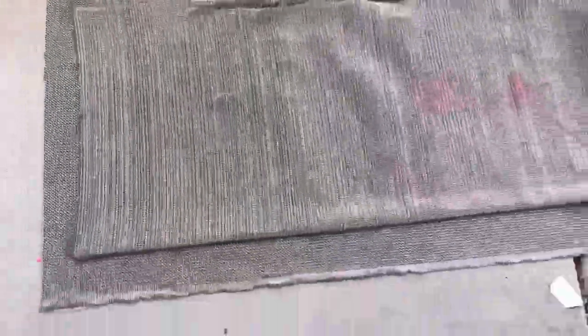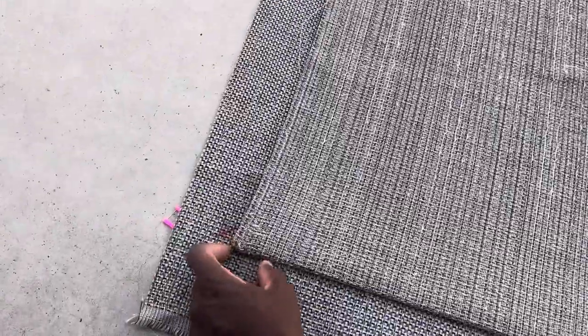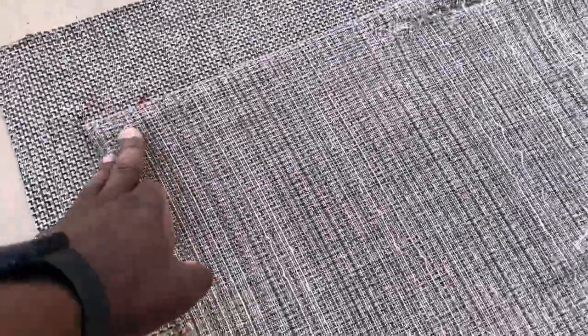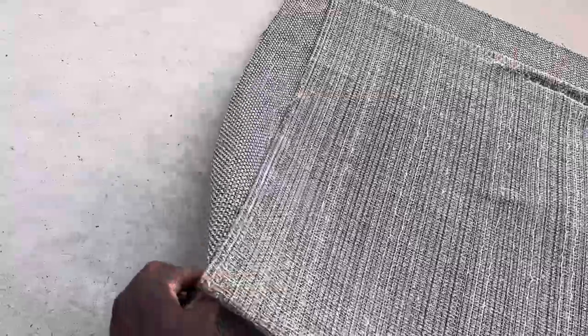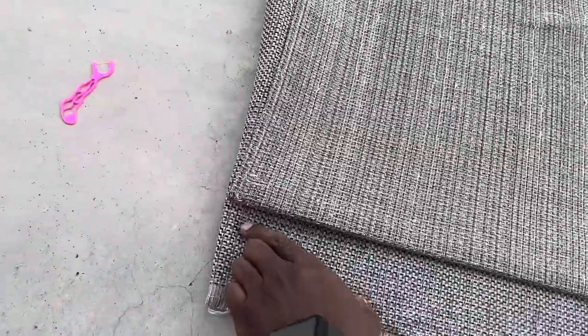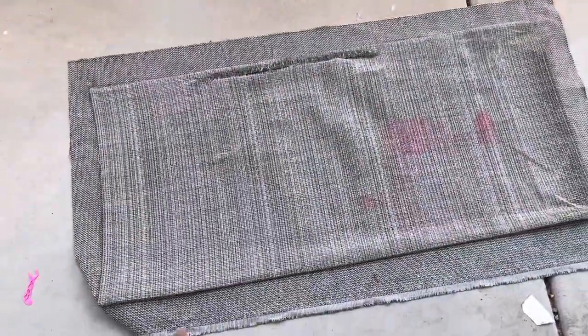Continuing on — I've laid my pieces with the old one on top of the new one, and I've marked the length and all four corners. That's where I'm going to fold. For instance, I'll fold it to match the same length, then sew down the line and leave enough space for the plastic stick.